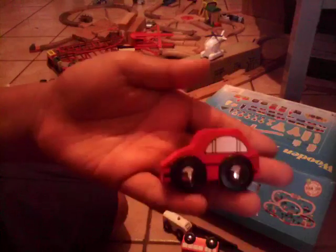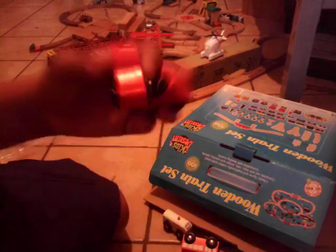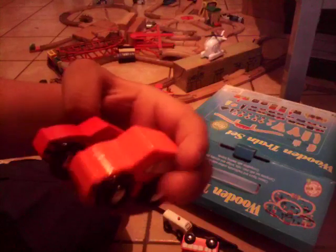Here's the red car — nothing too special about this one, it's like the orange one, just different colors.